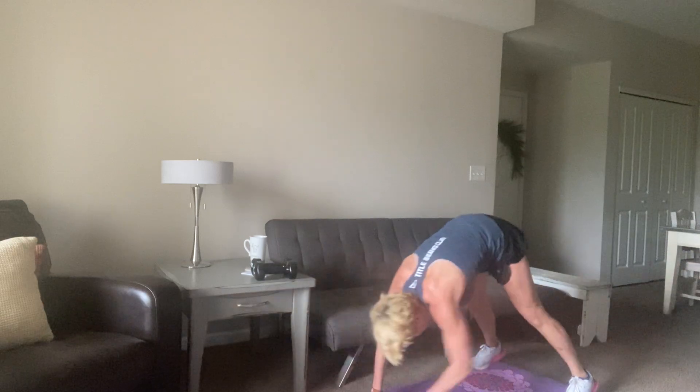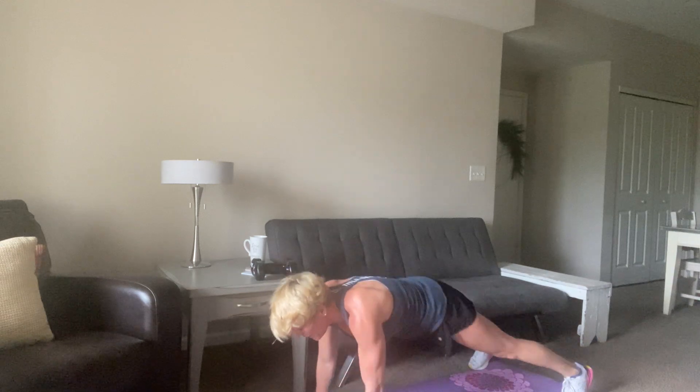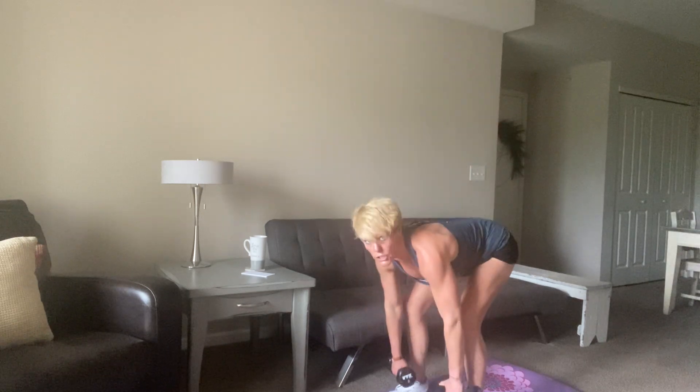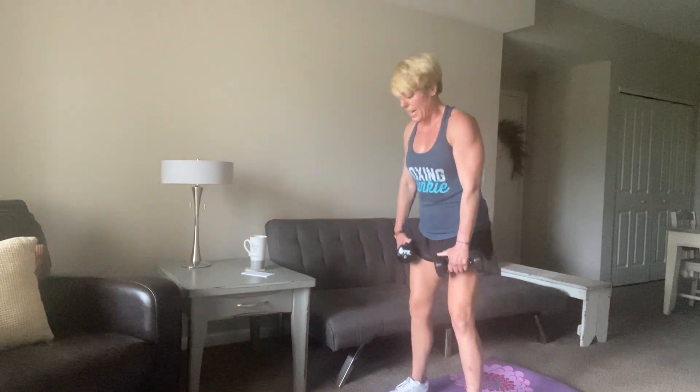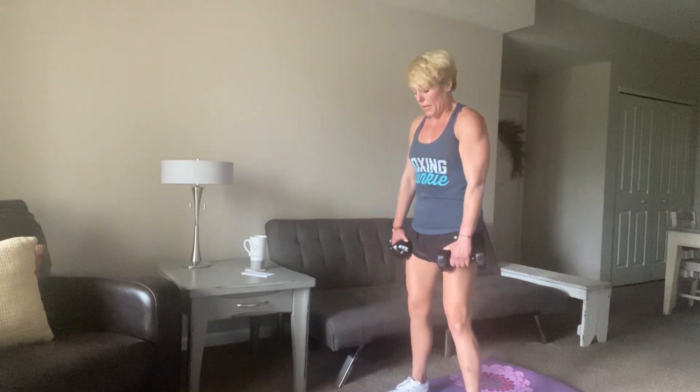Ten more seconds, and then you're going to grab your dumbbells and go right back in with that deadlift. Grab and go — as soon as you're up, jump in with me. Feet right under the hips, shoulders roll back and down. You're leading with that chest, keeping those shoulders back and down. Weights are literally on the edge of my skin — I slide right down below the knee and then right back up. Got those legs pretty stiff.